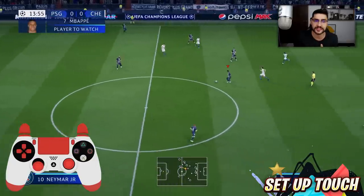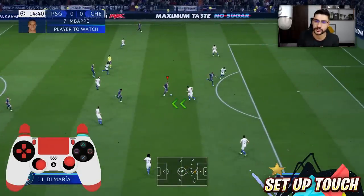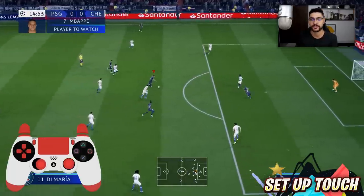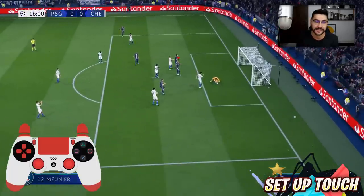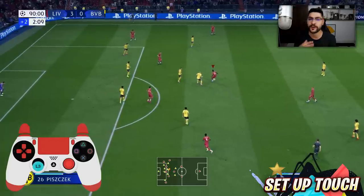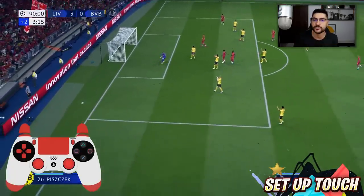Another thing I noticed is that the Setup Touch is perfect for fooling defenders that are rushing towards you. If your opponent has a style of always rushing and trying to tackle fast, the setup touch is incredibly effective. Move to the left or right before they attack you and you'll fool them and get past. Being a one-star skill move means any player on the pitch can do it, making it very versatile.